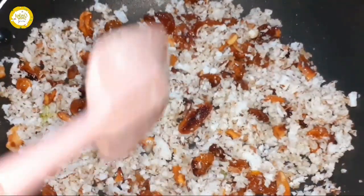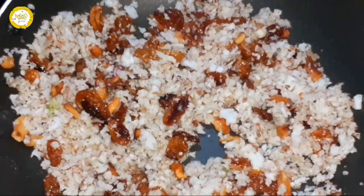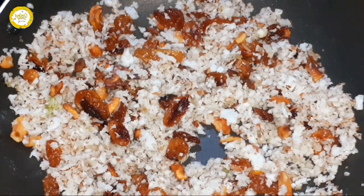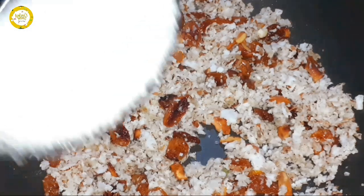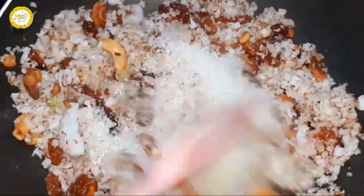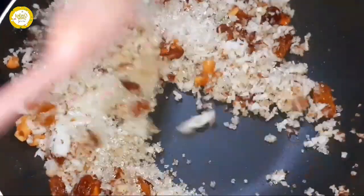I will make a panchasar. I will mix it with panchasar. I will add 4 tablespoons of panchasar and mix it in.